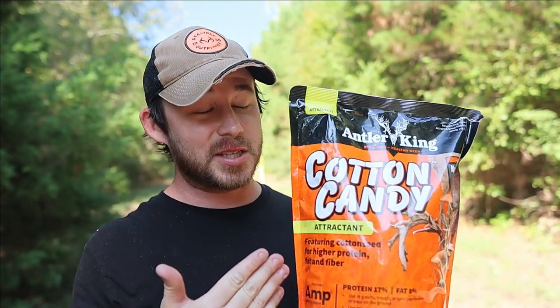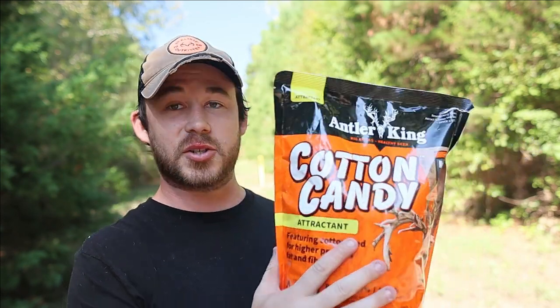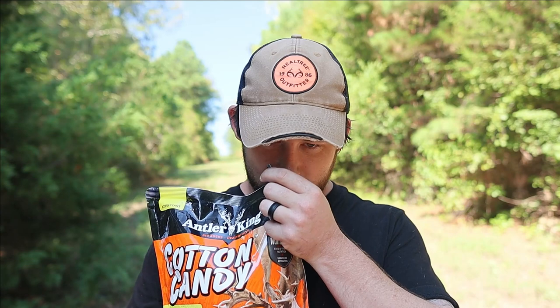The next one is this one right here — I've not used this before, I've not seen this before. This is the Antler King Big Bucks Healthy Deer Cotton Candy attractant. I've already opened it because the name 'cotton candy' — I was thinking it's going to smell super super sweet, but unfortunately it does not. It's moderately sweet; it smells like there's some crushed up berries and stuff in there.